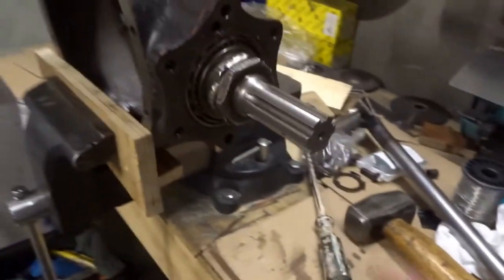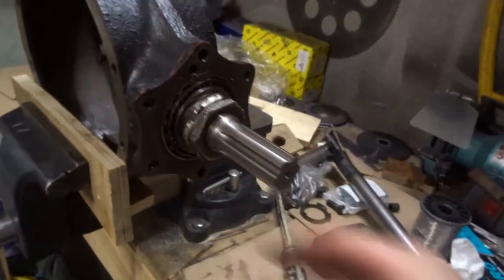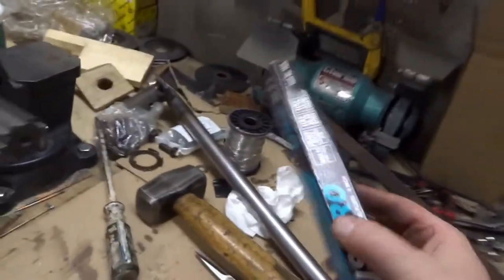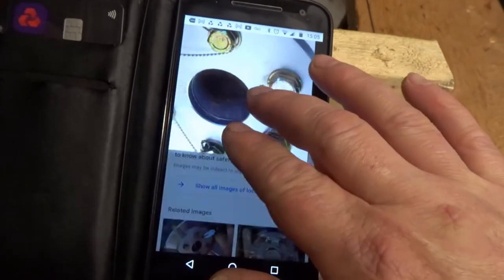I need to do up the nuts on the crown wheel and put lock wire through them. I have lock wire and lock wire pliers. Next thing I'm going to do is lock wire my crown wheel bolts.